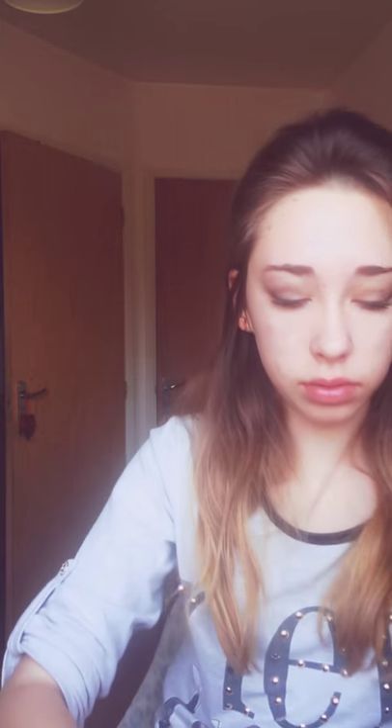I think we're done with the eyes. For my lips, I used these two lipsticks from Avon — they're like little ones. I also used this one. I used these three lipsticks and I'm kind of into nude colours.